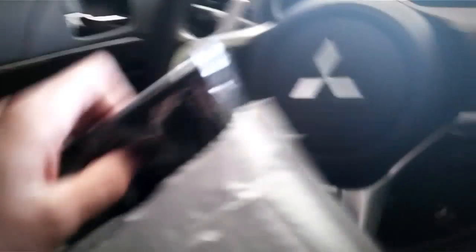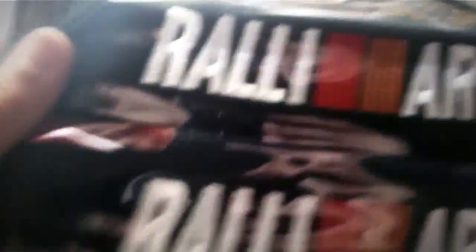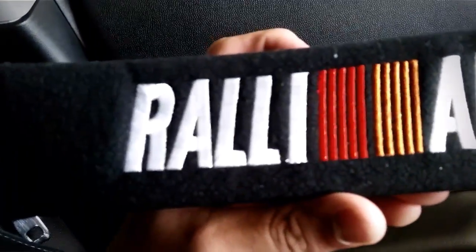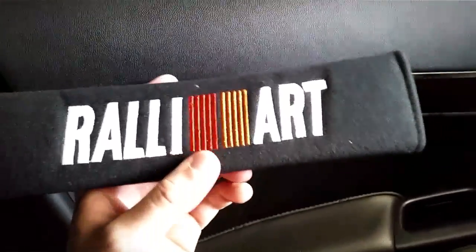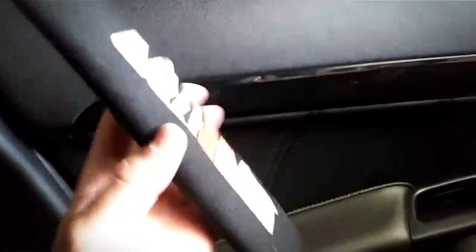Alright, here they are — Rally Art seatbelt pads. Kind of excited about this; won't be so plain in here. I'm gonna go ahead and put these on real quick and show you guys. Before I actually put these on, I want you guys to get a closer look. Online there are a couple of these out there that kind of look cheap, but I'll tell you, for this one the material is pretty good and the stitching is pretty thick on it.